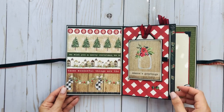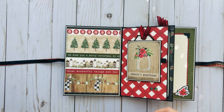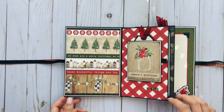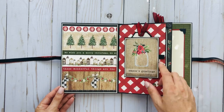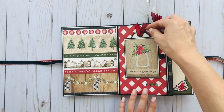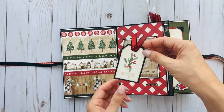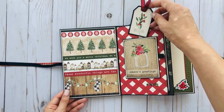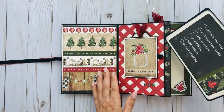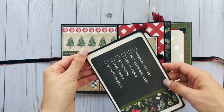Here is the first page — this is part of the border sheet. We have a pocket page — that fell off so I'll have to glue that back on. I took a cut apart and made a little spot to add some photos. There is a magnet closure and a little tag — this is from one of the pages that's all tags you can cut apart or use as is. In the pocket I took one of the 4x4 cards and put it on a photo mat; the back is just blank and ready for a photo.